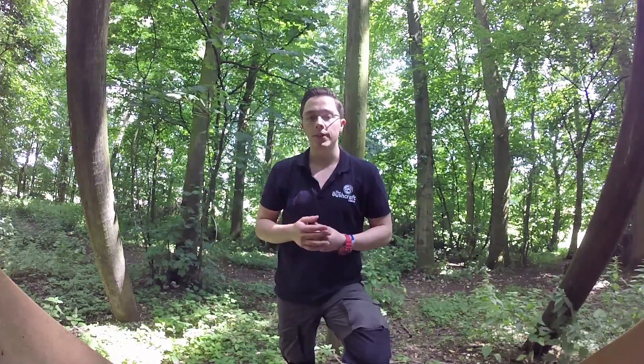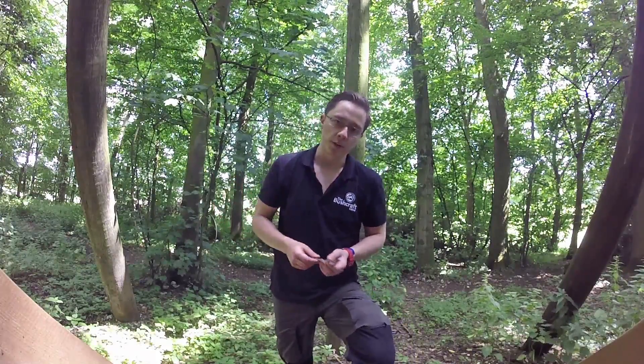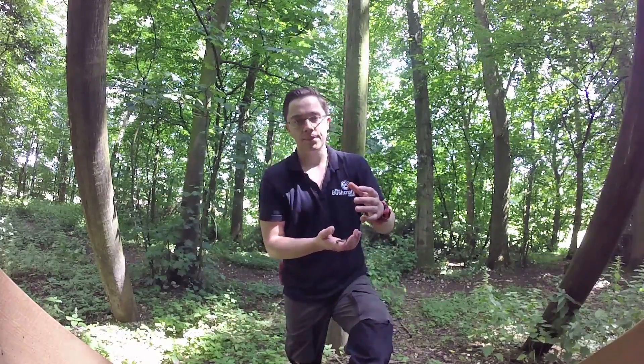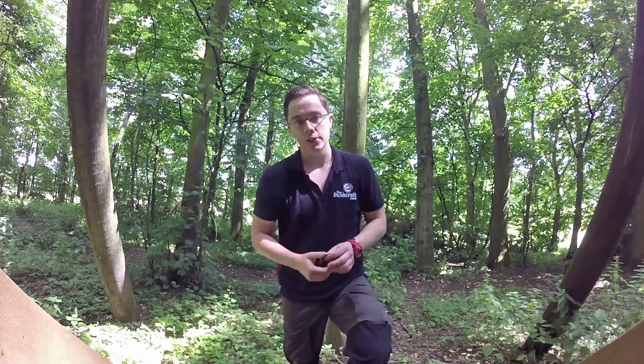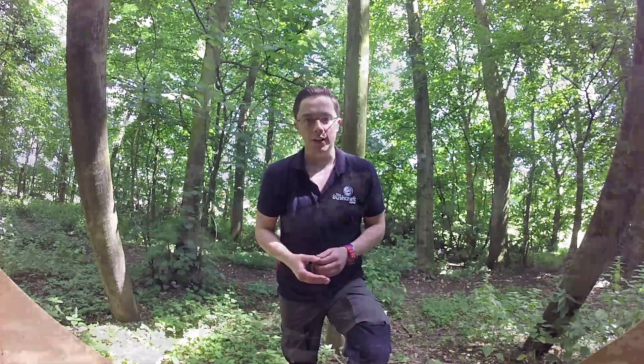I haven't got any char cloth with me today, although I've got the raw materials to make it. I've got some organic materials, some 100% cotton, so we're going to go start a fire. I've got an old air rifle pellet tin with a hole in the top, which is what we're going to make the char cloth in, and I'll catch up in a bit once we've got the fire going.